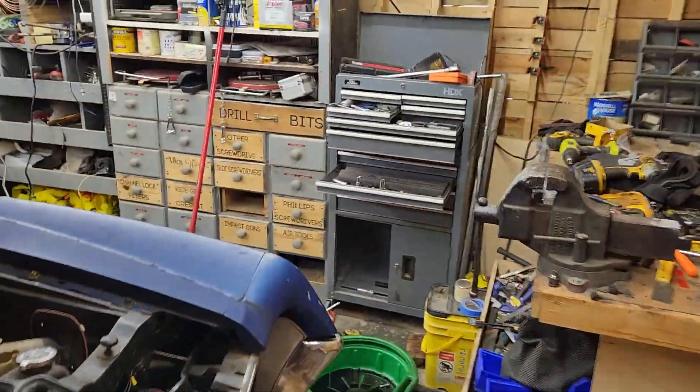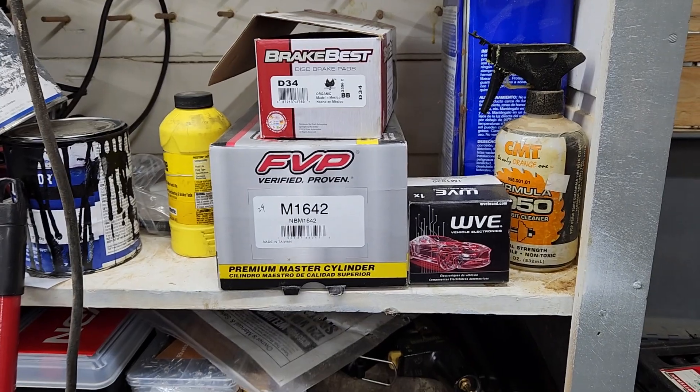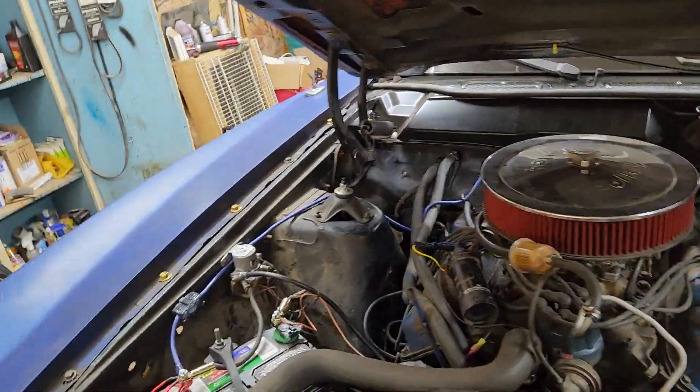I've got a bunch of extra parts that I'll be bringing with me — a new starter, disc pads, and just a bunch of little things. I'll be bringing a bunch of fluids with me: transmission fluid, oil, and brake fluid — everything just to keep it right where it needs to be.